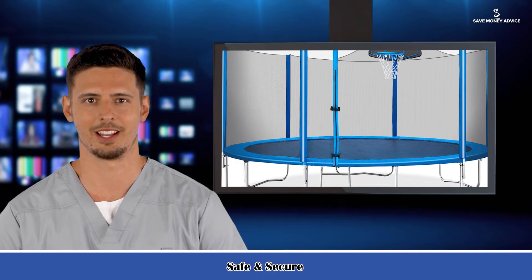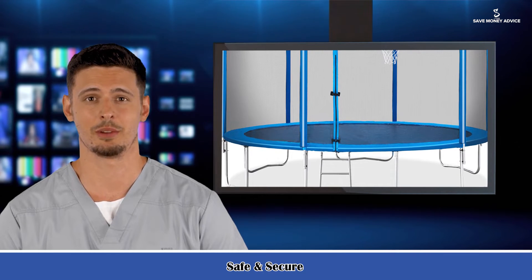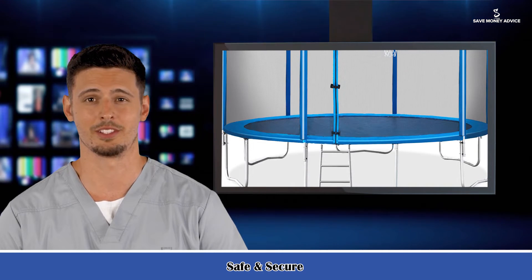Easy setup. Easy installation with step-by-step instructions. This set comes in three boxes and packages may arrive at different times.